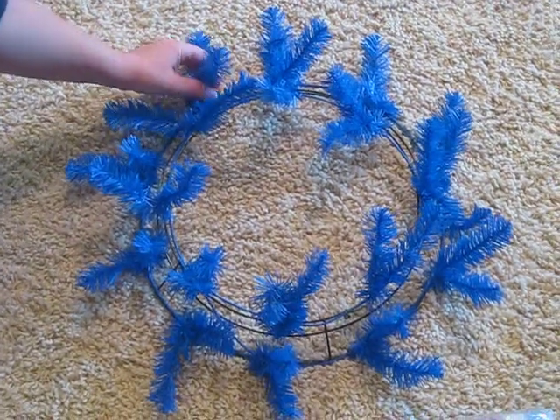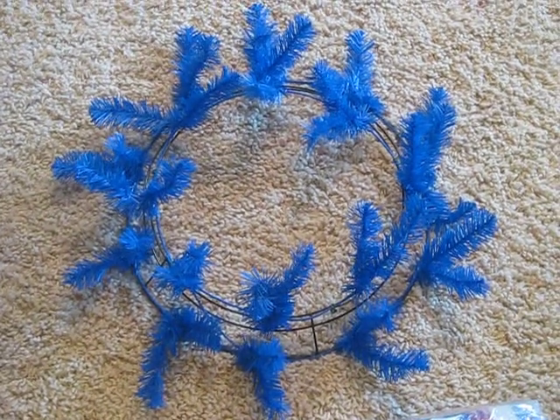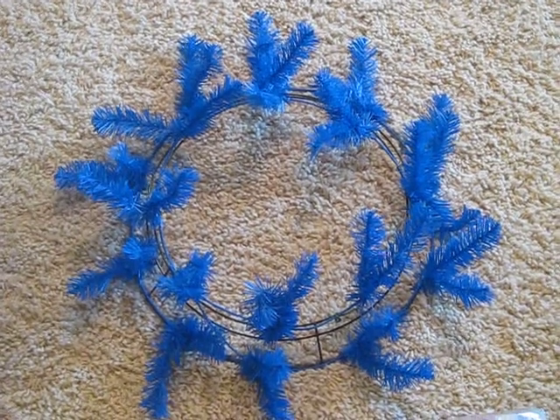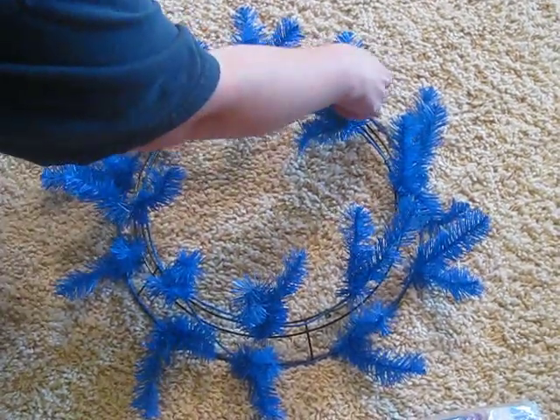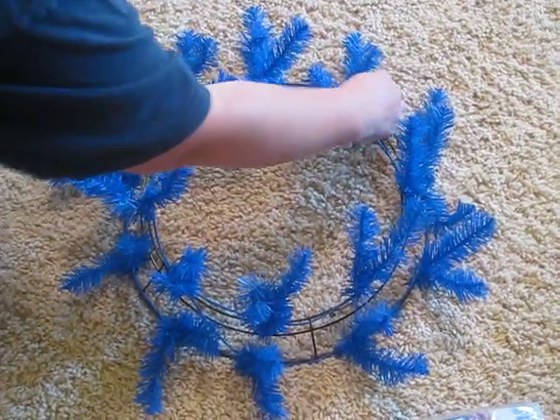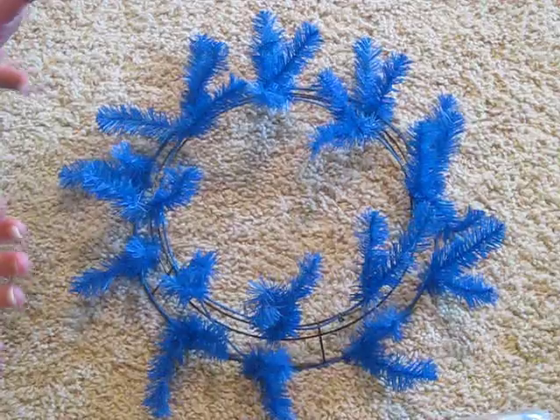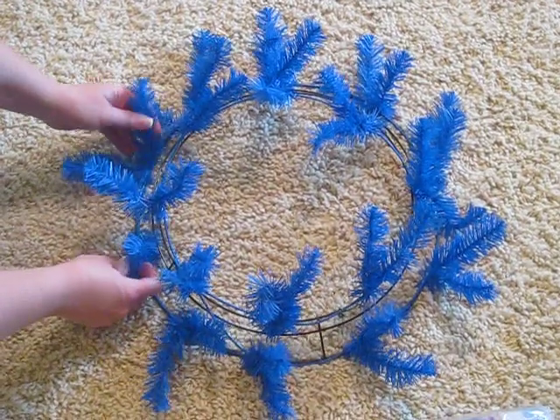Hi, everybody. I've had a lot of questions about the products I use to make my wreaths and also to decorate the stairs. So I just kind of wanted to give y'all a little video. Excuse me if you hear the dog or children in the background, but that's life, as y'all all know.